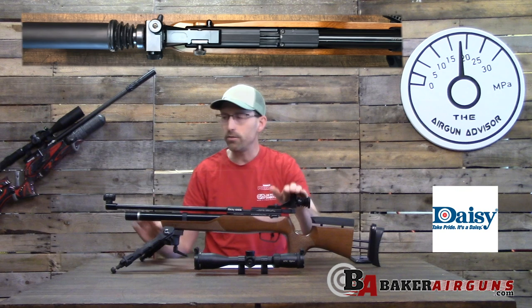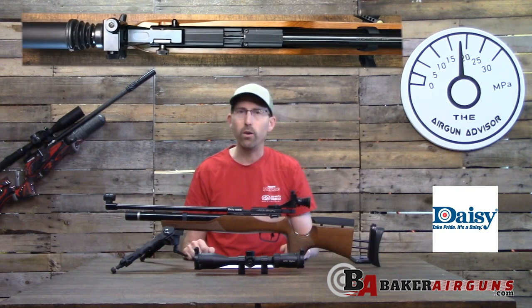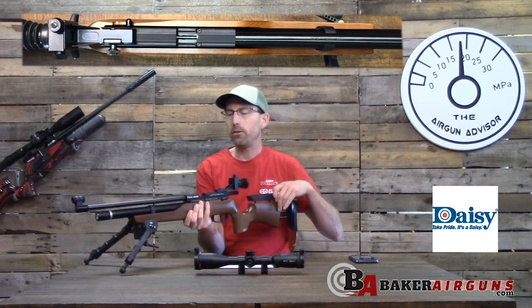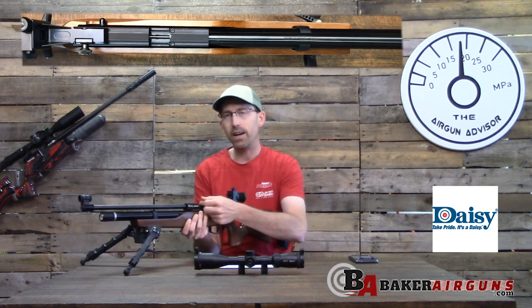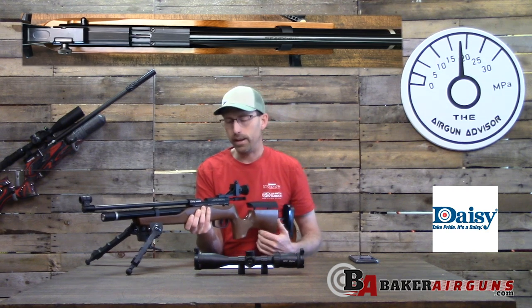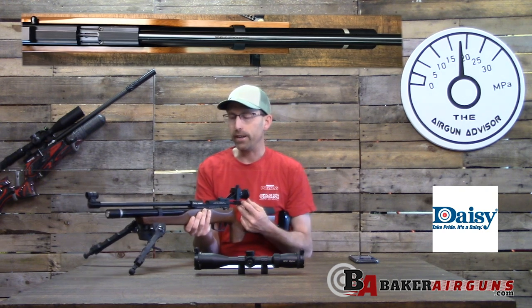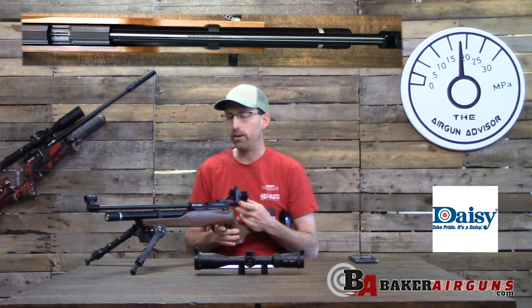The package Daisy sends it in does come with the standard diopter sights, which are great for indoor plinking and 10-meter shooting. The breech port here is also a very nice size — allows you to get your hands in there and load the pellet, so it's not just meant for kids.